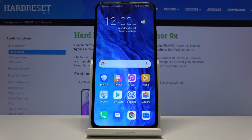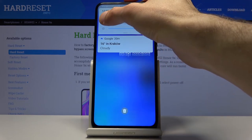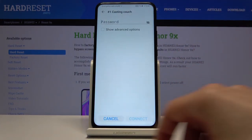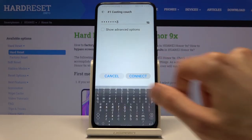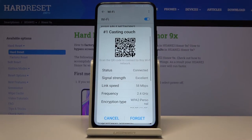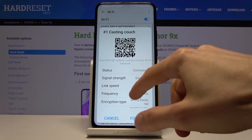The last thing I want to show is sharing a Wi-Fi password. Let me quickly enable Wi-Fi on my device. Going to Wi-Fi settings, I can see my network right here — let's just connect to it.